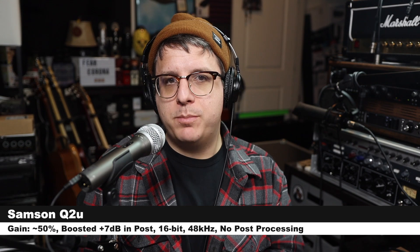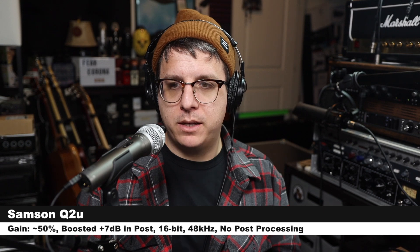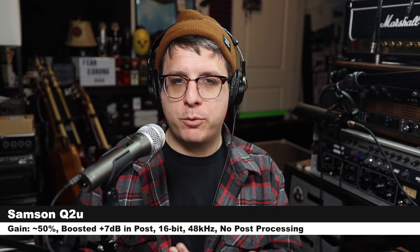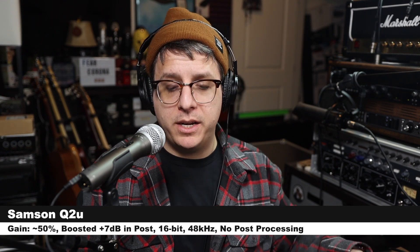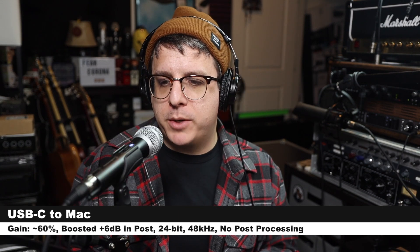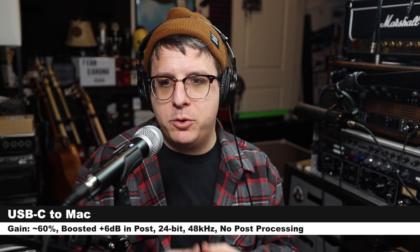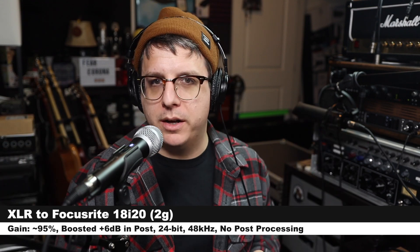And lastly, I am speaking into the Samson Q2U, recording at 16-bit 48kHz, gain set at around 60%, 3 inches off the microphone. This is the cheapest option out of these three microphones, and here is how the audio compares. Now I want to demonstrate the audio coming directly out of the USB port compared to the audio coming out of the XLR port running through an audio interface.